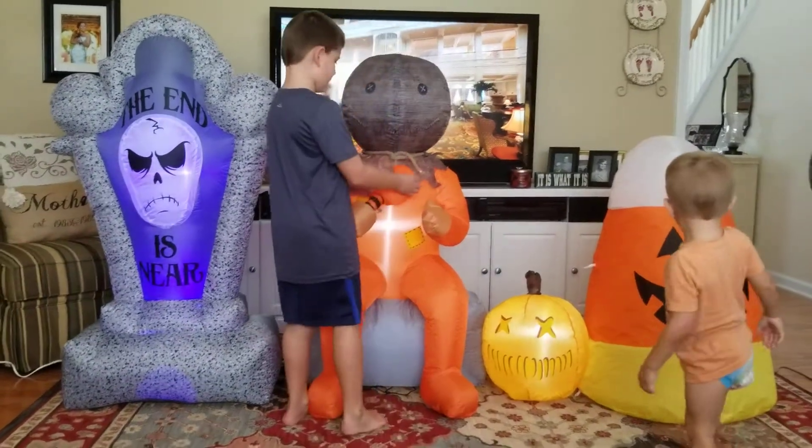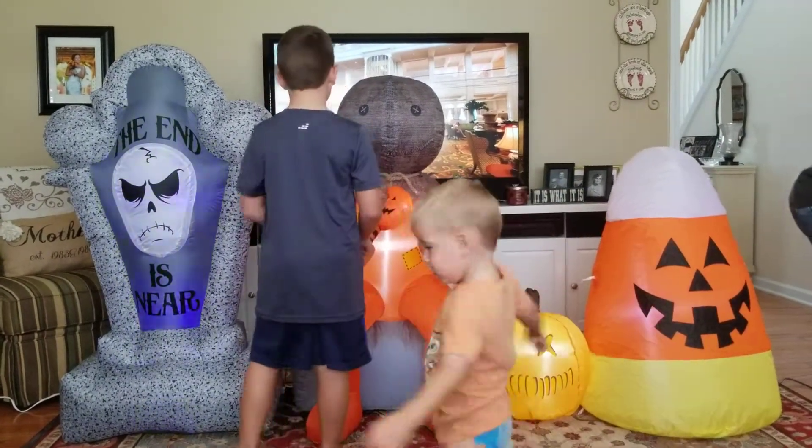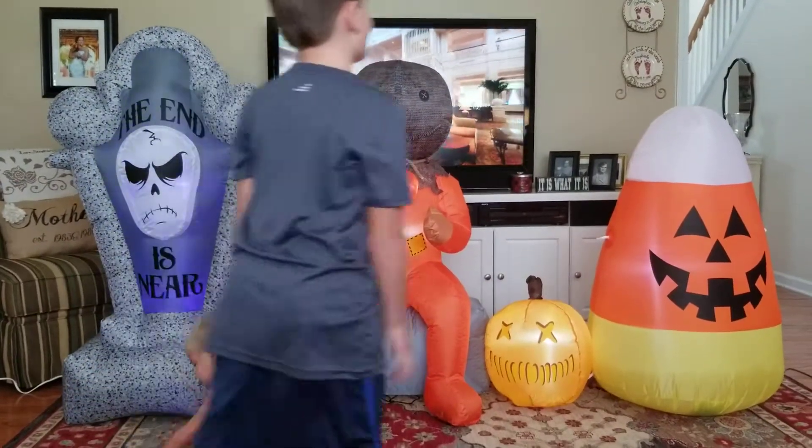This thing is a little bit taller than this one.